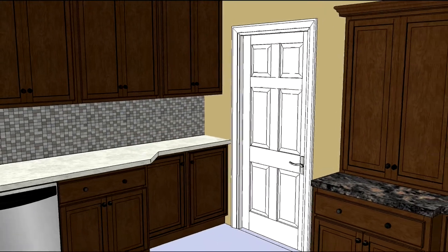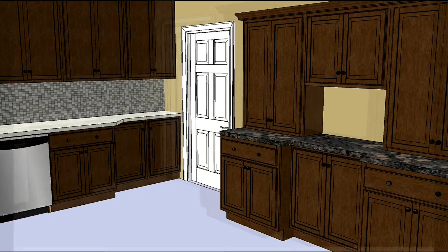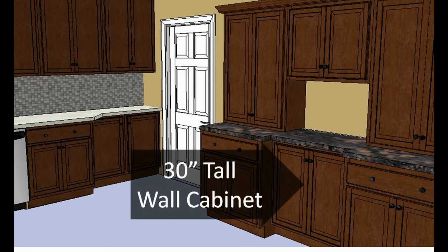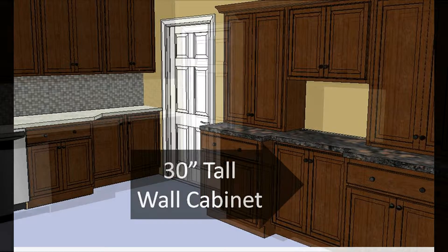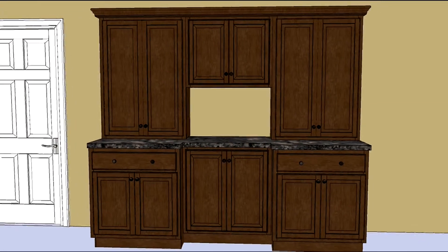Using wall cabinets as base cabinets can offer several design solutions or simply create interest in a design. This design creates a coffee bar with a setback in the center of the base cabinet. By installing a wall cabinet between two standard bases, this design is just a little more interesting than a long run of base cabinets.